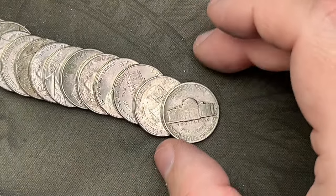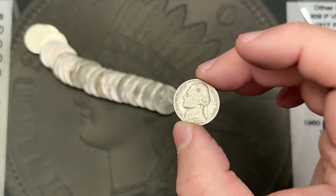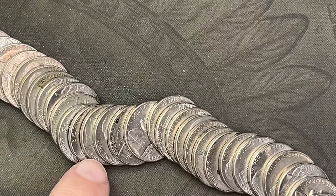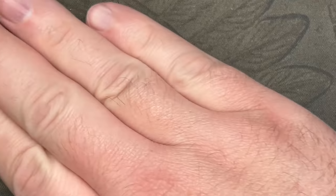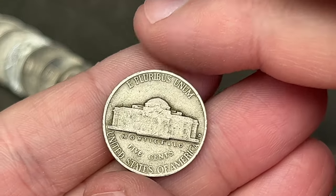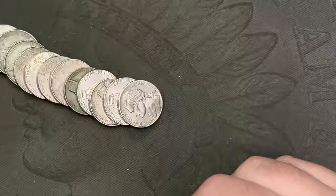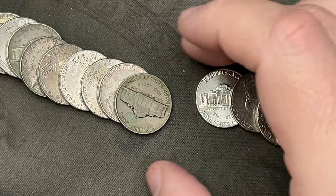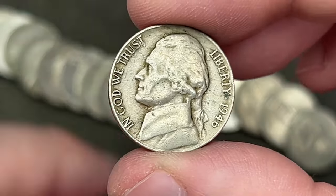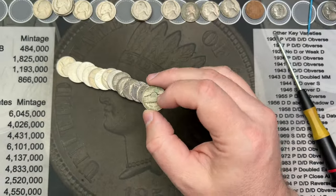Roll eighteen — I've got a rear-face mint mark, it's a Denver. Let's see what it is — 1954. That's another 1954; I think I've got three of them now. Roll nineteen — just opened it up and I've got an old one right here. It's a 1940 out of Denver — nice, that is another oldie. Roll twenty — another one that looks older, no mint mark on the reverse, so it's a 1946 Philly.